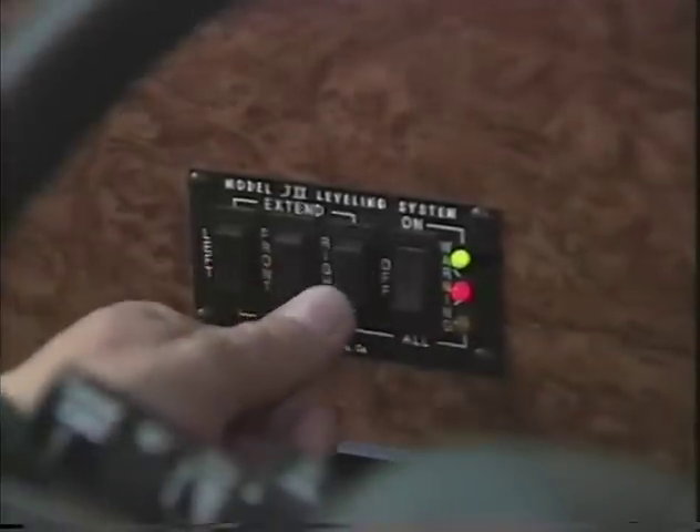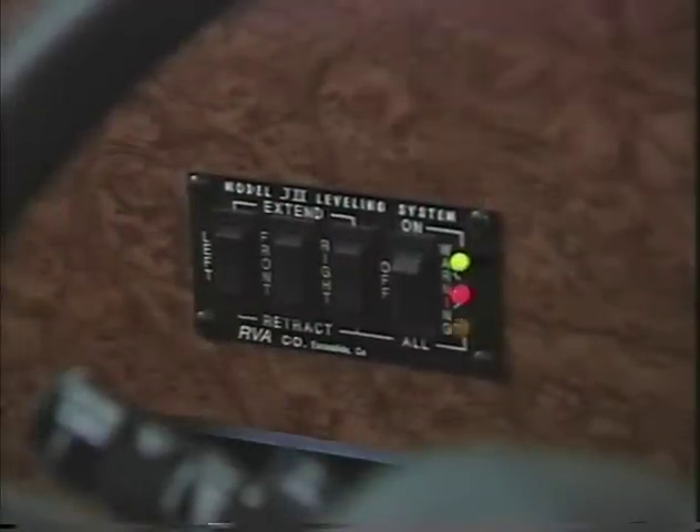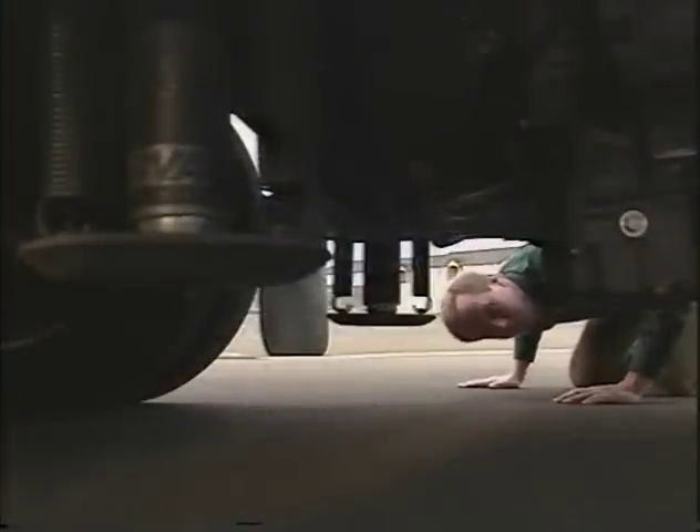After your coach is level, you can turn the leveling system off and turn off the ignition key. When you're ready to travel again, you can retract all of the jacks simultaneously by turning the ignition key on and pushing the retract all button. Be sure to do a visual inspection of the jacks to make sure they've all retracted completely.